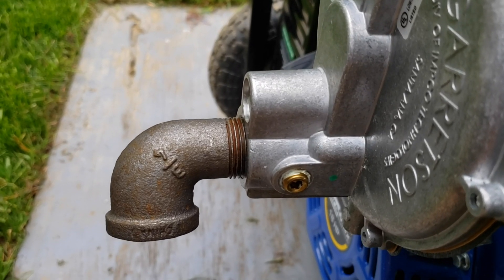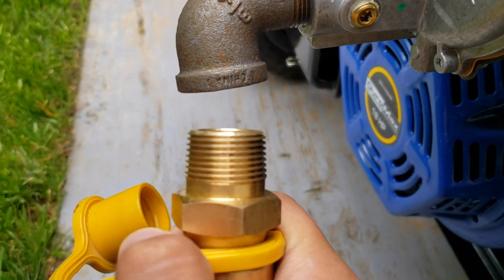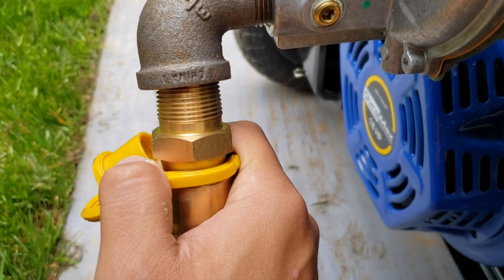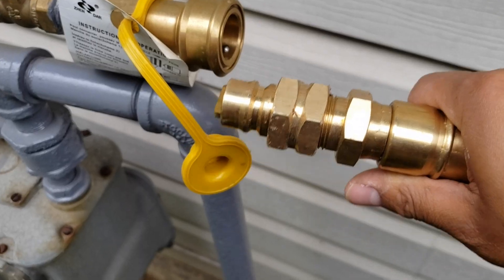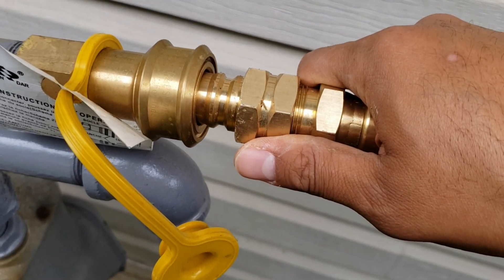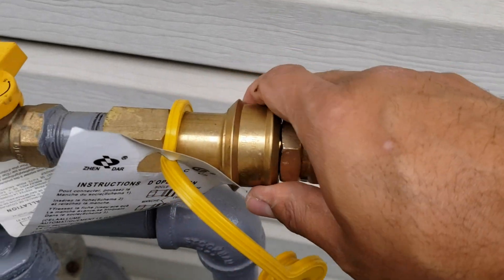Here's the elbow connected to the regulator, and here's the other end of the hose. I'm going to go ahead and put this inside here, screw this on, and then connect the other end of this hose to my natural gas meter. Now let's go to the other end — here's my meter and here's the other end of my hose connector. I need two hands so I'm going to put the phone down and connect this.